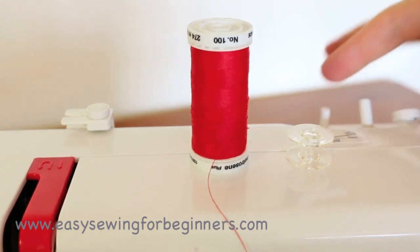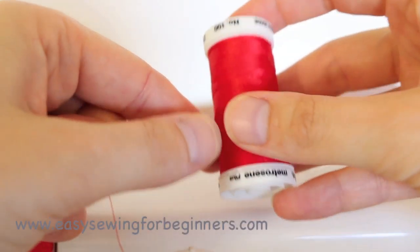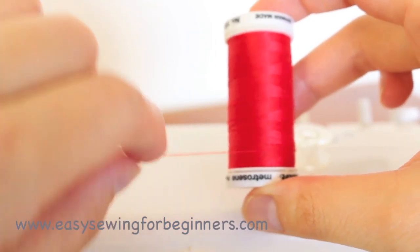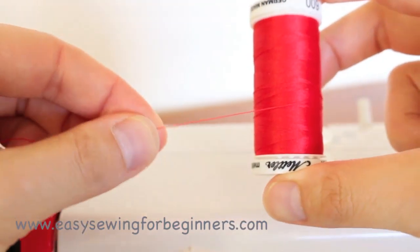You have your spool pin back here. You need to pull your spool pin out and then with your thread you need to make sure that the thread is coming off towards the front of your thread rather than from the back. Make sure that the thread is running that way.